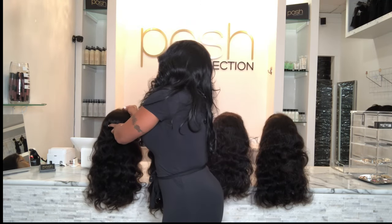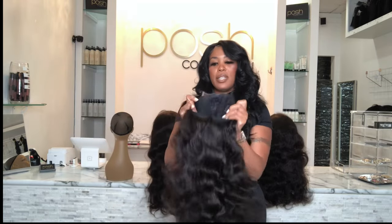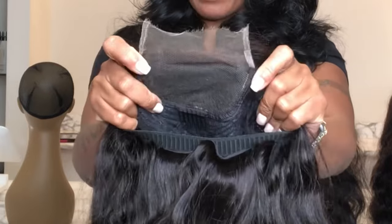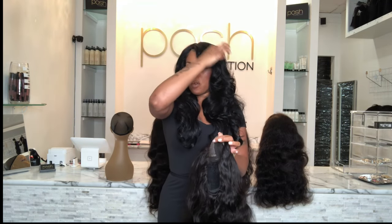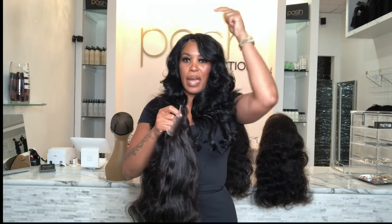Our first wig is a four by four. Four by four means four inches across and four inches up and down. The first number represents across, from left to right. The second number represents from forehead on back. So this is a four by four — it allows you to part four inches across and four inches back.